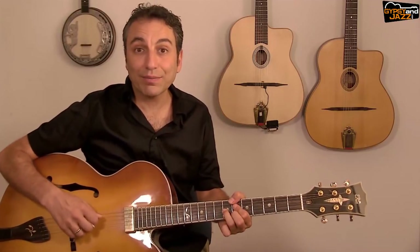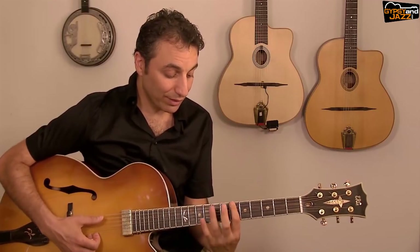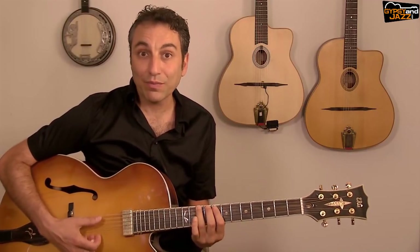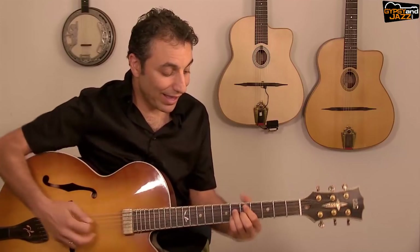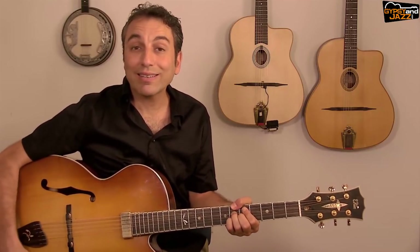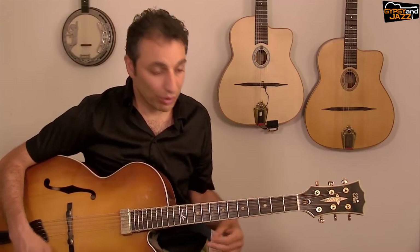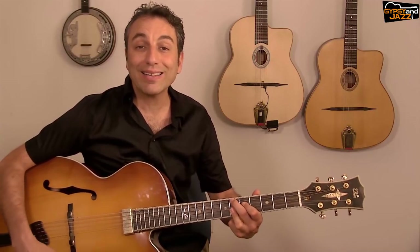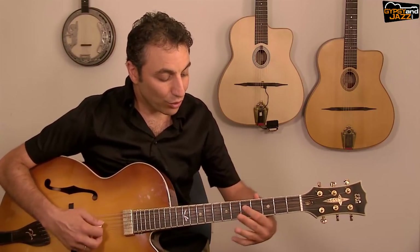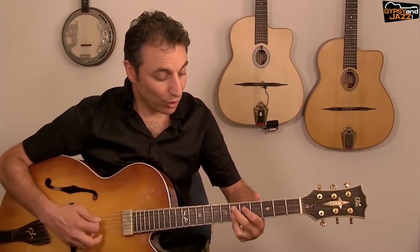If we are in B♭, the notes are B♭, C, D — D is the third degree of B♭. So if you play B♭ on the bass and D half-diminished, you get the seven and nine sound. The next chord in this blues progression is E♭.